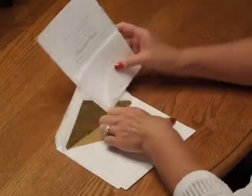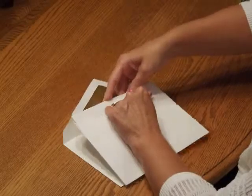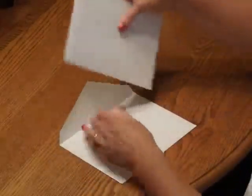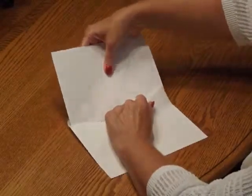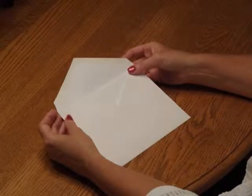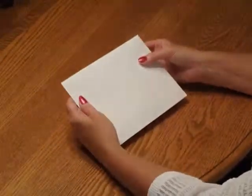Pick up the entire ensemble and insert it into the inner envelope so the front of the invitation is facing the back of the envelope. Close the flap and turn it around and insert that into the outer envelope so the front of the inner envelope is facing the back of the outer envelope. Close your flap, seal it, and you're ready for mailing.